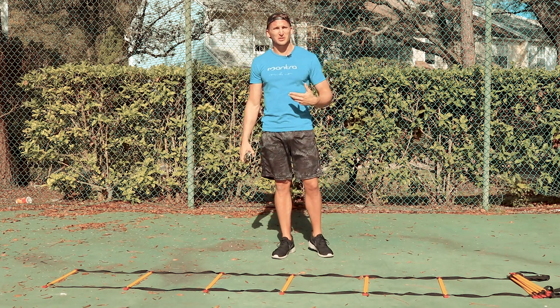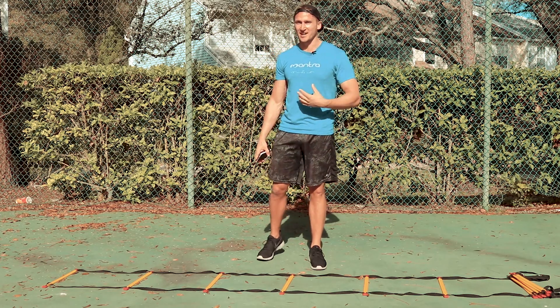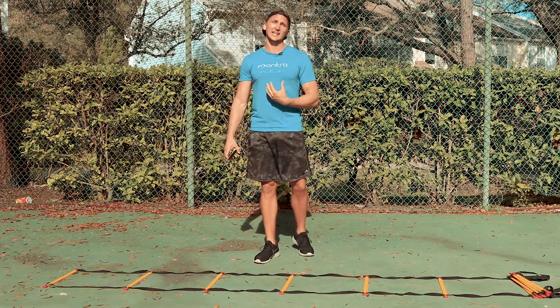I got to say, as somebody who's pretty native to Florida, it is still hot. I don't know why it's this hot in March. I'm sweating profusely. It's awesome.